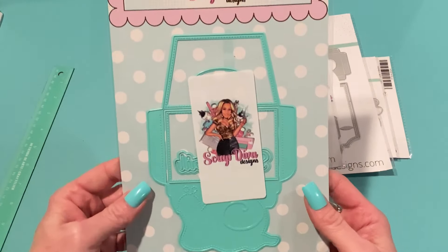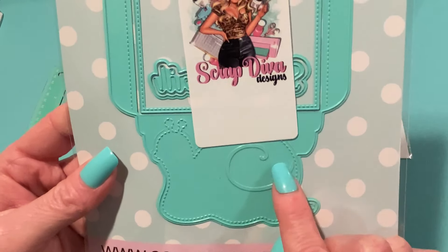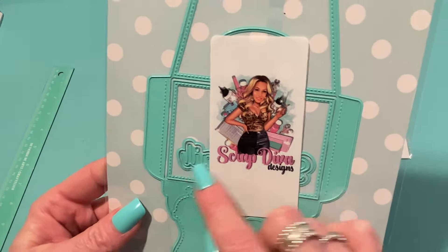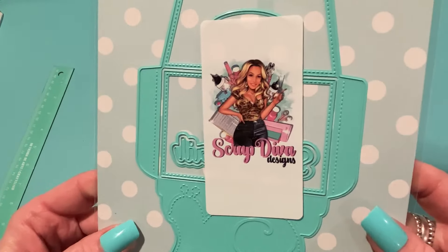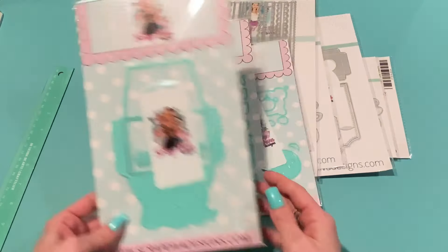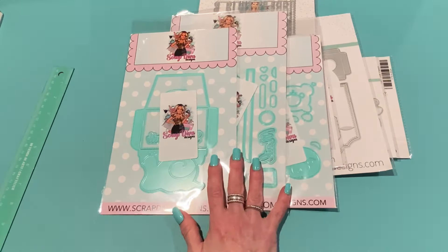Next we have the Snail Mail Gift Card. It's a gift card holder with a cute little snail that cuts out of it — isn't that adorable! It comes with the words 'snail mail' and a shadow die. I'll need to cut it out and see how it all comes together, but it's a beautiful die set. Erica, it's gorgeous.